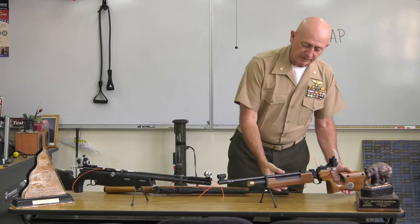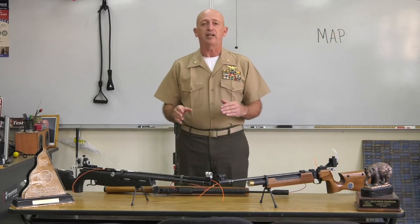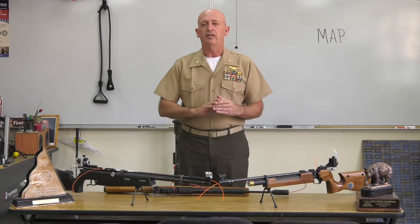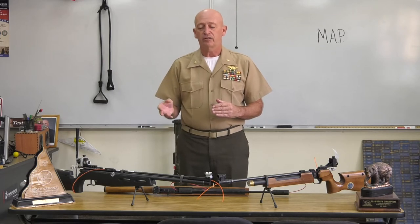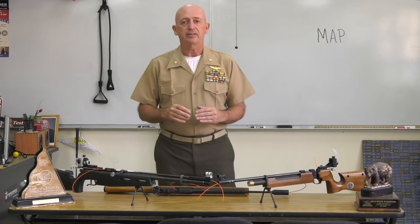The biggest thing to think about with any kind of weapon — anything that shoots a projectile out the front — is safety. Everything that shoots a projectile can hurt you; it might not necessarily kill you, but it can hurt you. So the idea is to understand some of the basics of that.